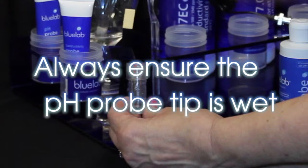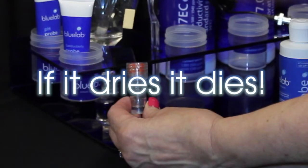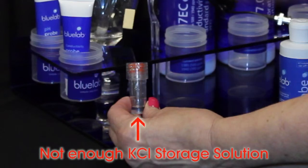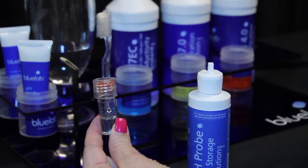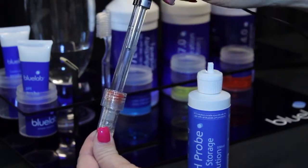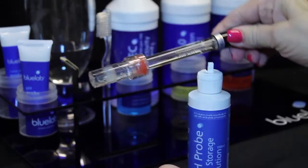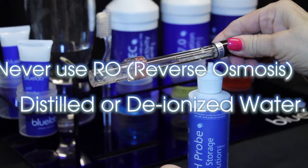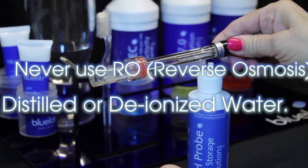To store the pH probe when not in use, always ensure the pH probe tip is wet. If it dries, check there is enough Bluelab pH probe KCL storage solution in the cap to cover the probe tip. If not, add KCL solution to ensure the probe tip will be covered. Place the cap back on the probe and twist the top counter clockwise to secure. Always store the pH probe in KCL storage solution — never use RO, distilled, or deionized water. Pure water changes the chemistry in the probe, causing the probe to die.